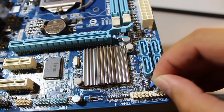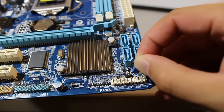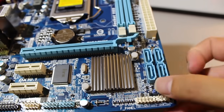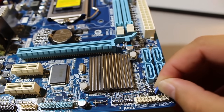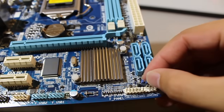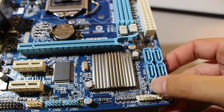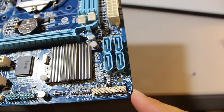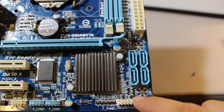Some motherboards you get might have a jumper on it like this — just on one of the pins — and there might actually be three pins, and it's just telling you it's in the off position. There might be another pin next to it. So this jumper might be on the second and third pin, and by moving it over to the first and second pin, you are clearing the CMOS. On this particular motherboard here, it actually does say CLR_CMOS — which is clear CMOS — right there for this particular motherboard.